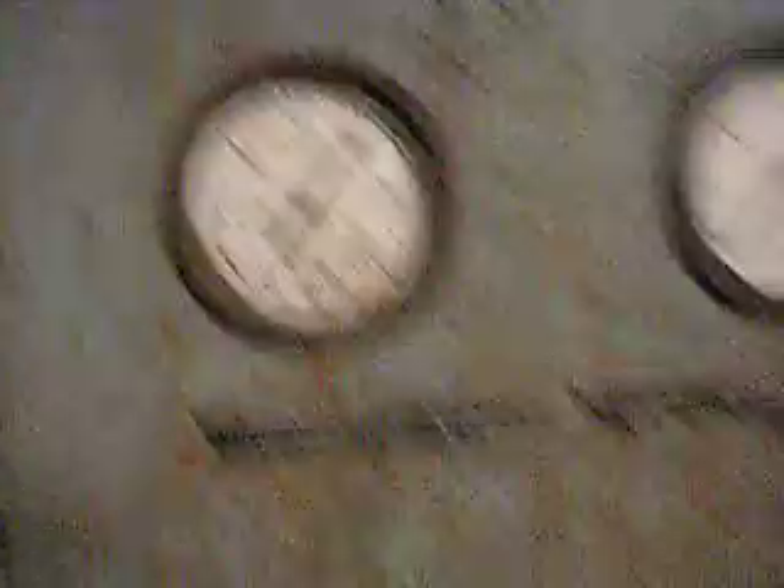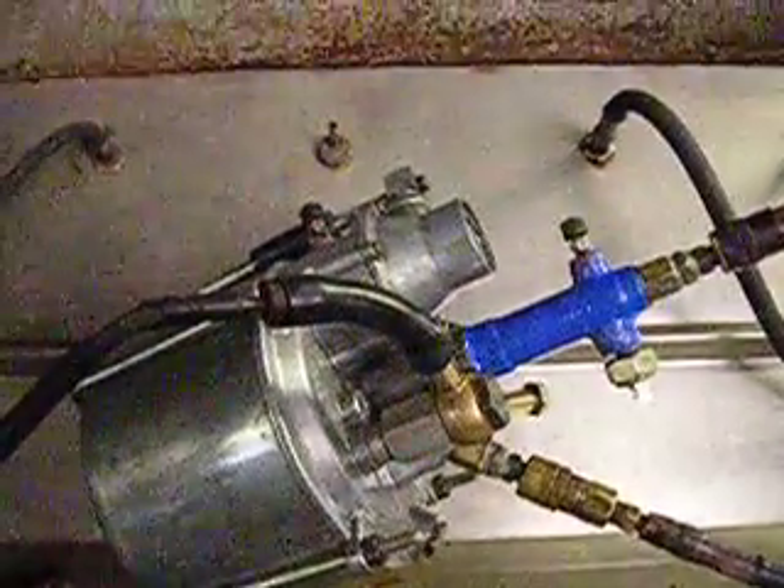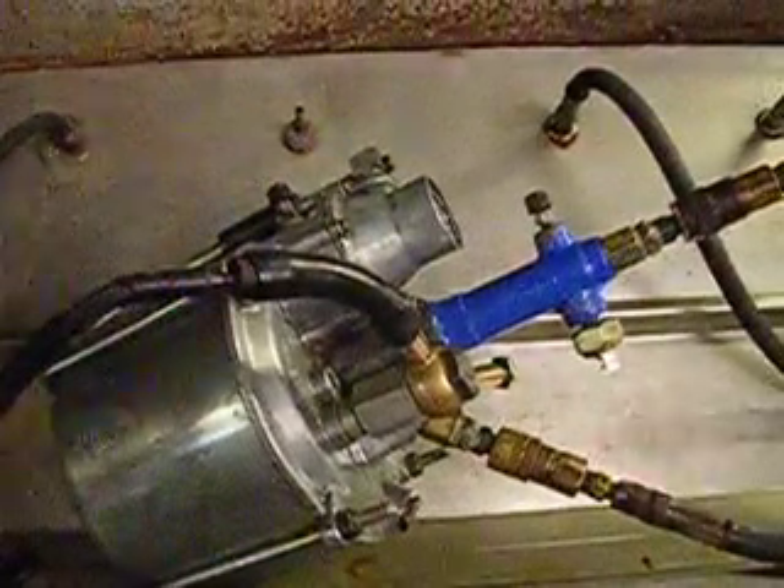I think the booster works okay. It doesn't have any vacuum leak in it. It feels back good.